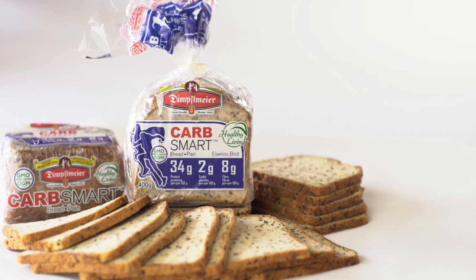What the world has been waiting for. Dimplemeyer Carb Smart. It's time to eat bread again.